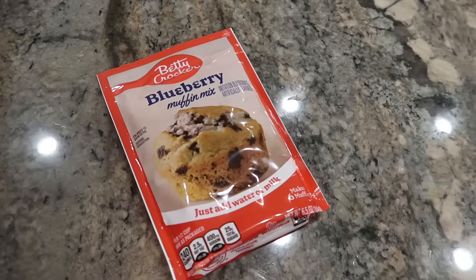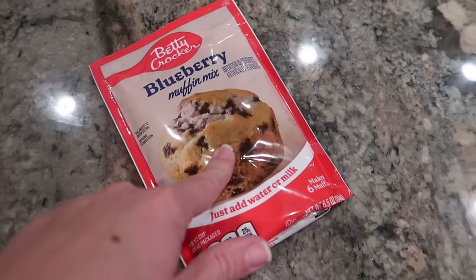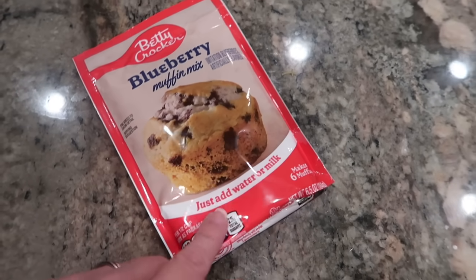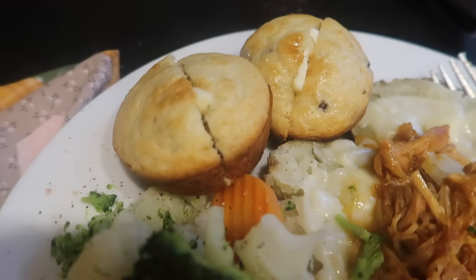I was at CVS today and they had Betty Crocker blueberry muffin mixes on clearance for 39 cents, so I definitely picked up a few. We eat these a lot — I always add a few things to stretch it from six muffins to ten and just make them better. I know for some of you it probably seems weird to have blueberry muffins with dinner, but I just grew up with that. My mom served them with dinner probably as frequently as she did biscuits or bread.